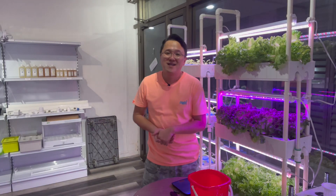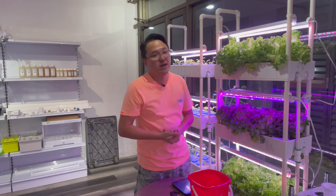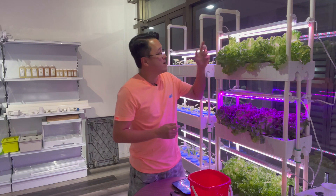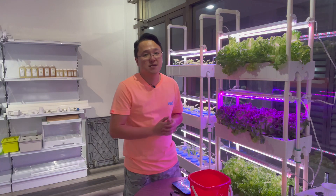Hi, welcome back to Indoor Farm. About six to seven weeks ago I decided to do an experiment with different colors of LEDs growing vegetables. This is the red and white light that comes with the 4048 hydroponic system, and this is the blue and red light that I put onto the system to do a comparison.